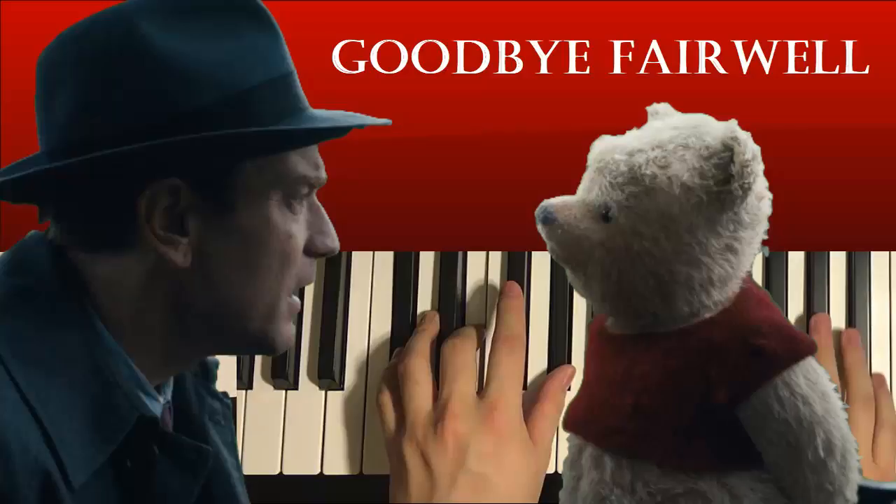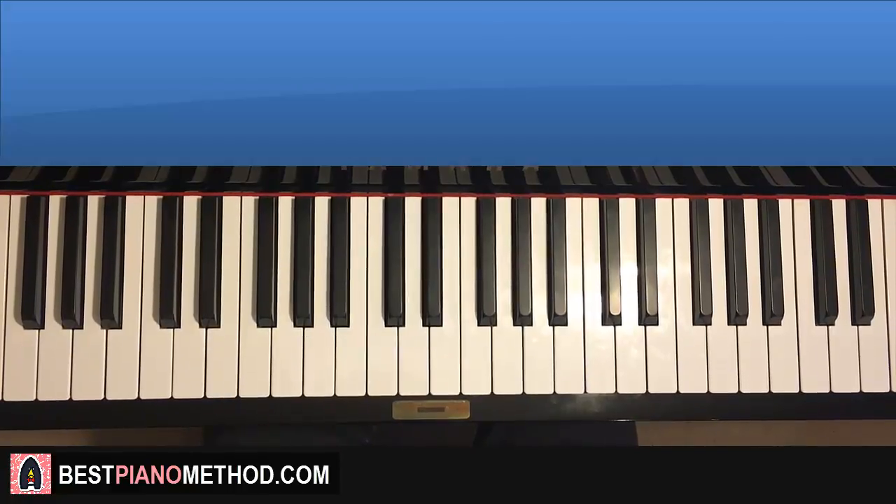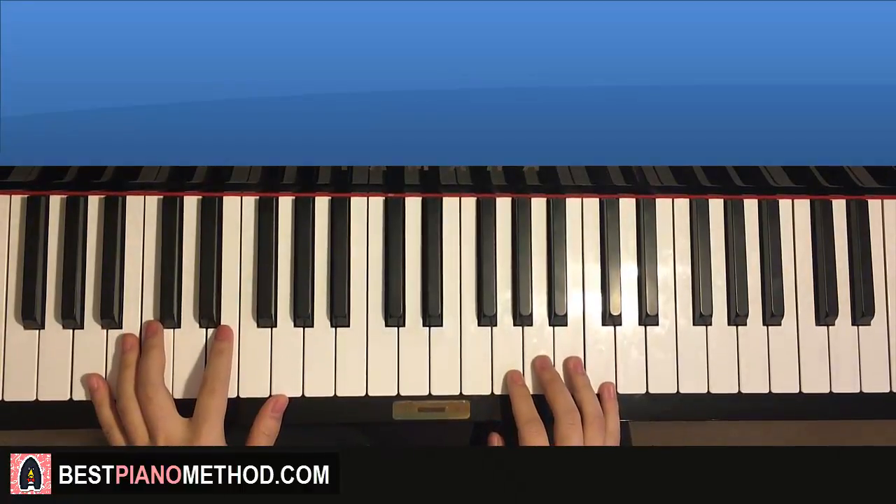Hello guys, this is A North Snow Music and in today's lesson I'm going to teach you how to play the song called Goodbye Farewell from Christopher Robin. The meaning behind the song has a pretty sad message to it, but the tune itself, the melody, is a quite happy and catchy tune. I'll give you a preview of what you can learn — it's pretty awesome, really jumpy.